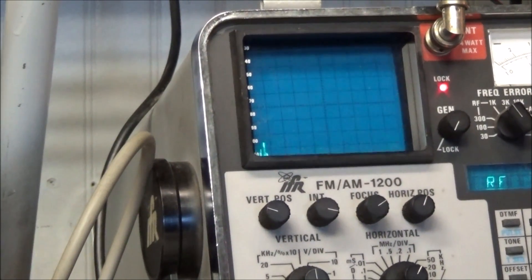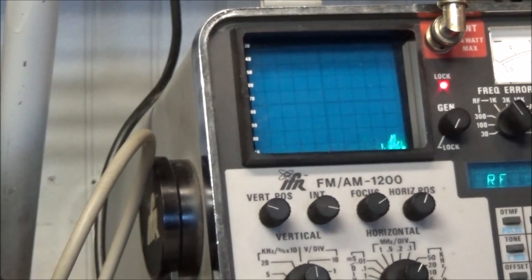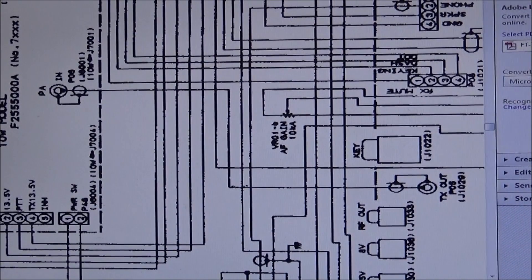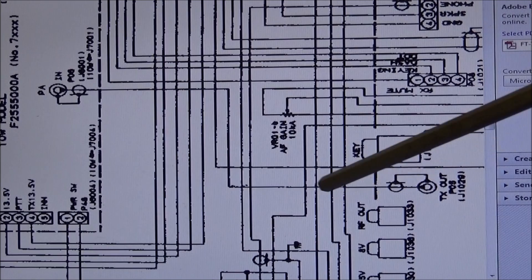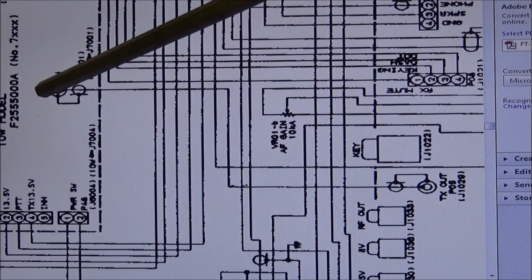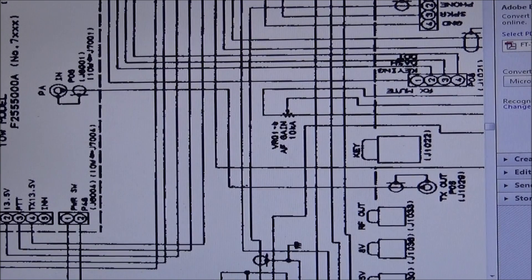Checking the spectrum analyzer — so let's crack this thing open and take a look at it and see what we can find. Looking at the schematic on the RF unit, we can see right here this is transmit out — it's J1029, comes out of the RF unit and goes into P06 of the PA unit. So what we want to do is connect our spectrum analyzer up to J129 on the RF unit and see if the exciter is producing any signal.